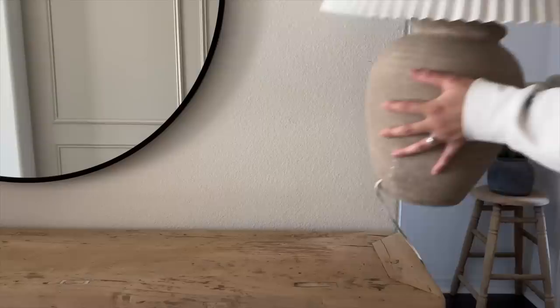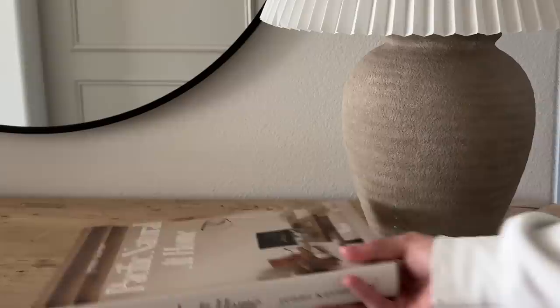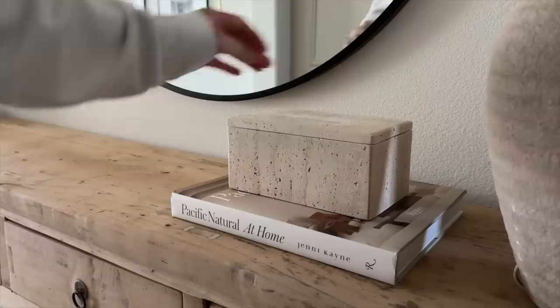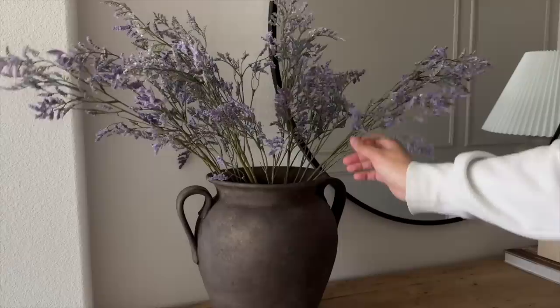For the last and final look I'm again using this beautiful lamp from Facebook Marketplace — as you can tell I love it so much. Next to it I'm placing a book and then a travertine box from Zara Home. I'm removing the lid, which we'll use later in this look. Moving to the other side, I'm placing this vase from HomeGoods that I actually painted myself — one of my absolute favorites. I love how it turned out.